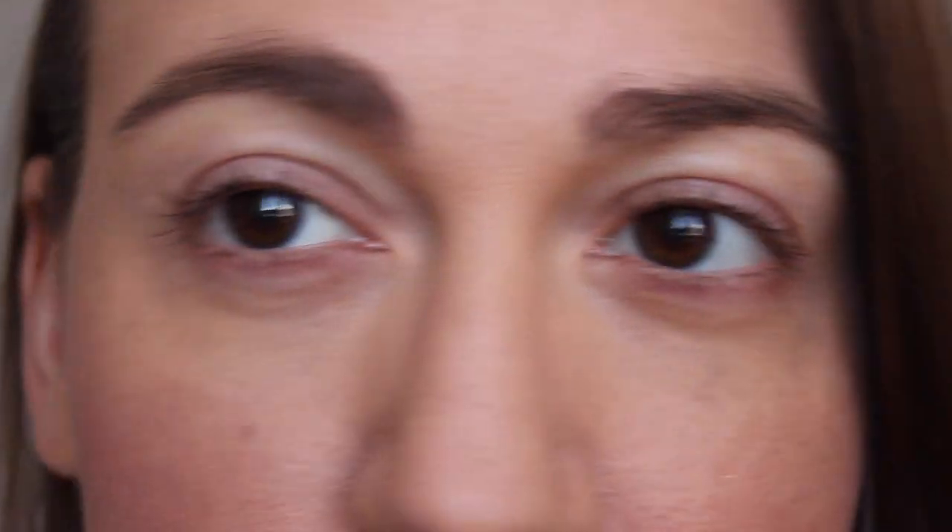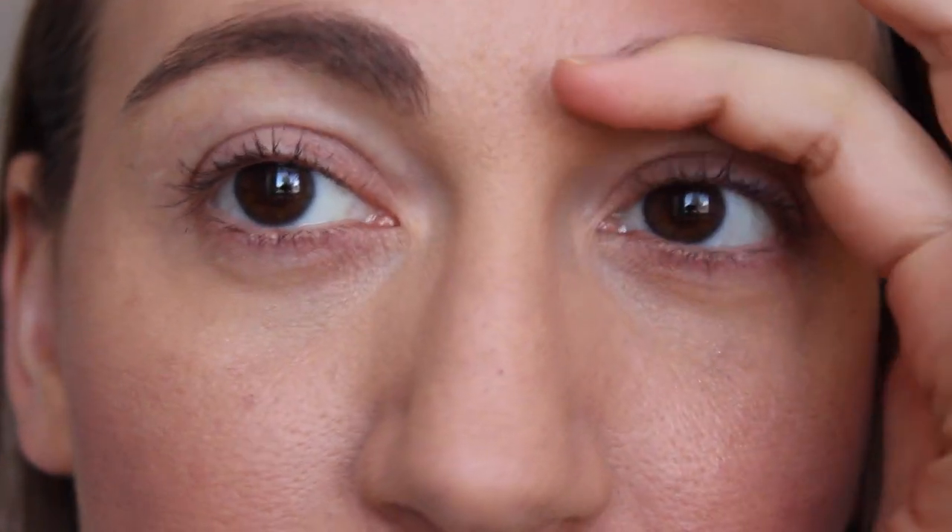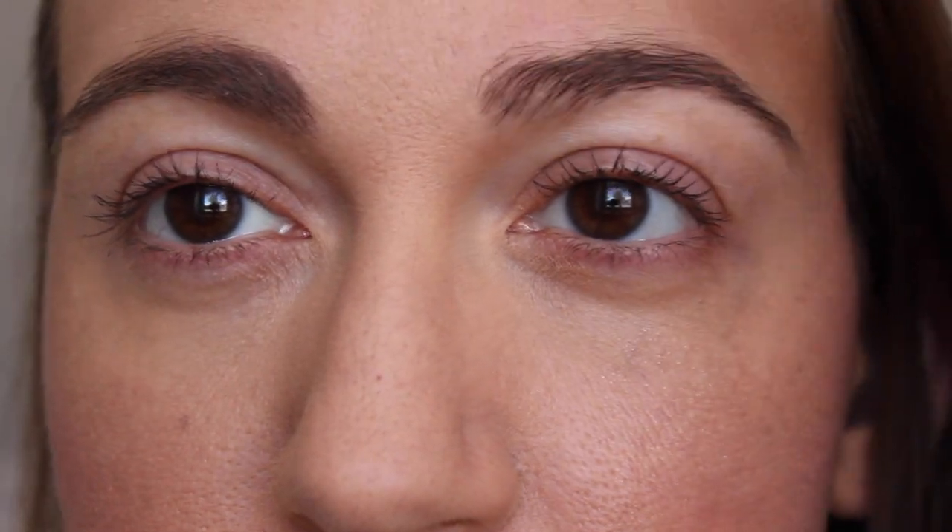I'm not even going to do medium brown because I know it's going to be way too dark. I'm just going to do soft brown again on the other side and even them out. Look at how much sparser this one is in the front — it definitely fills it in a lot. It looks kind of bushy, but hopefully it will look similar on the other side once I'm done.